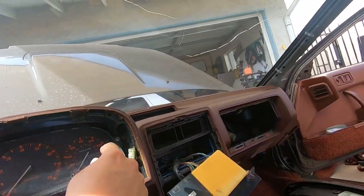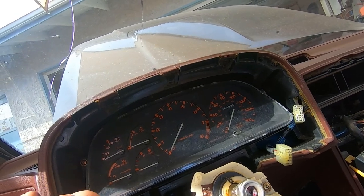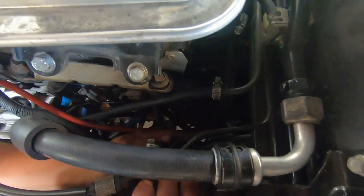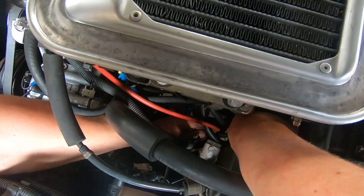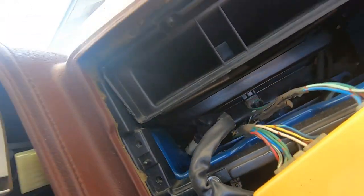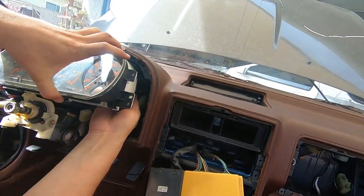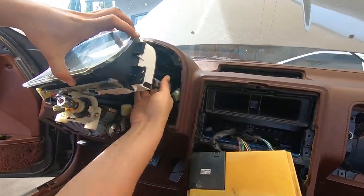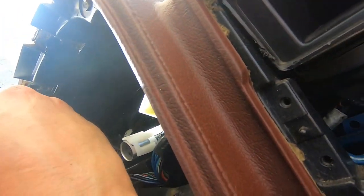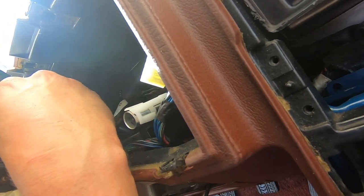Remove the four screws, two on each side, to remove the gauge cluster. Then go to the engine bay and push the speedometer cable in so you can get more room inside the cabin to unclip the speedometer cable. You'll also see a black and a white plastic piece — they're not clips but they kind of slide on. When you put them back on, make sure all the metal tabs match the plastic tabs and that they line up.